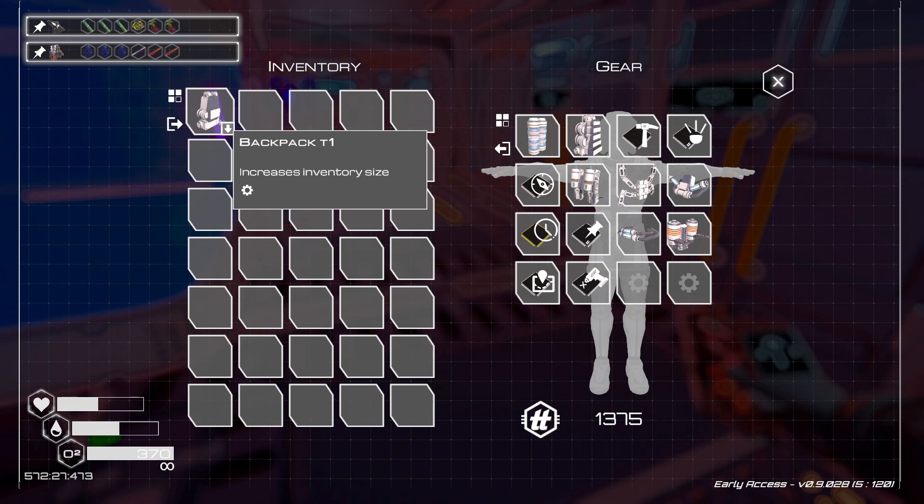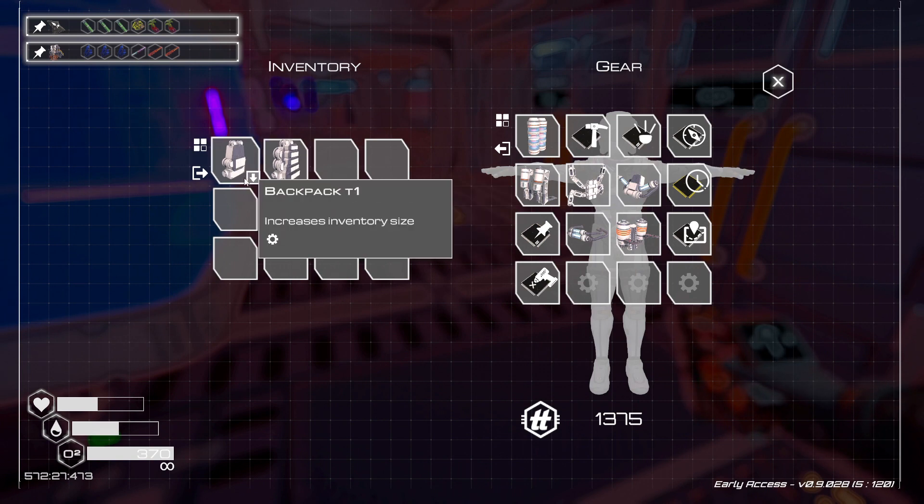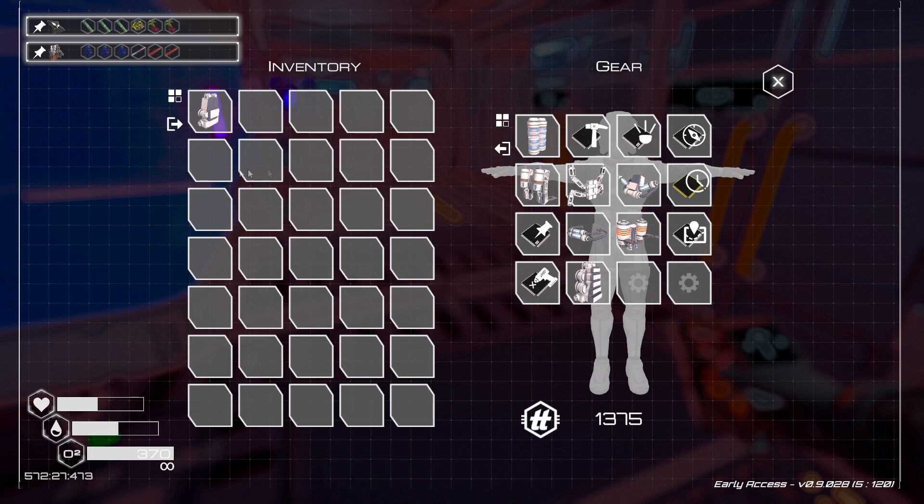Now if you want to equip it, you just got to take it and drag it over here. I already got that backpack on, so I can't do two of them. But as you see, I'm switching out my backpacks.